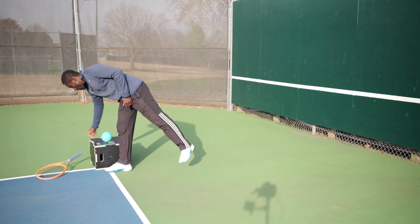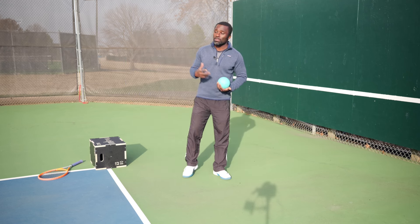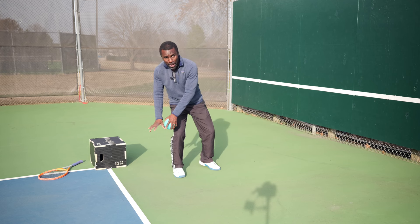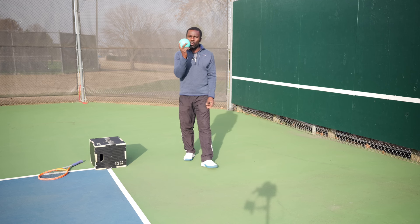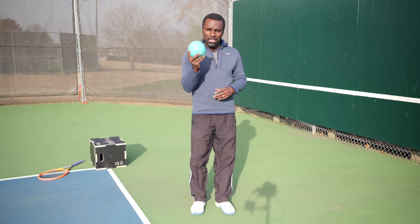When we think about adding more power, the thing we really need to think about is how we can use the kinetic chain better. What is the kinetic chain? It's how we use our body — basically use power from the ground and send it through our body out to our hands. A medicine ball is a great way to help you understand and feel this.